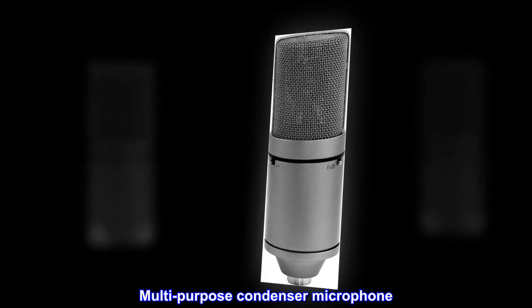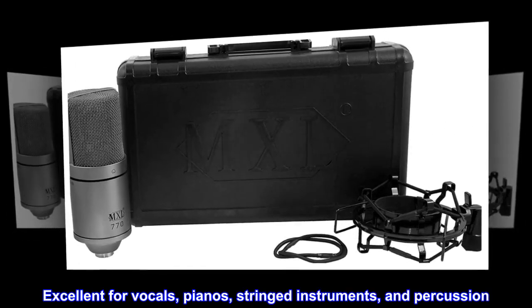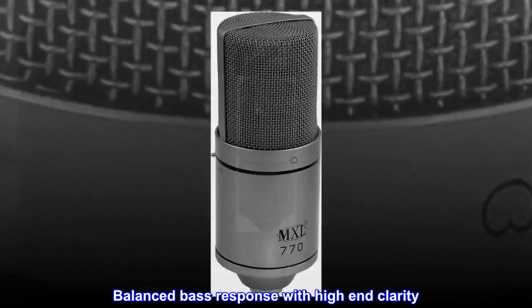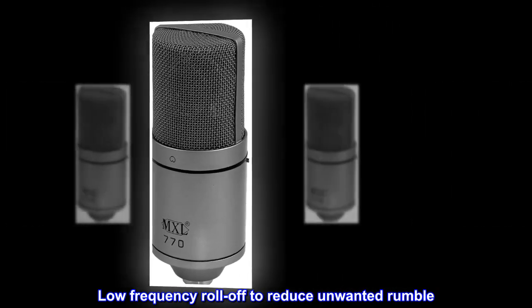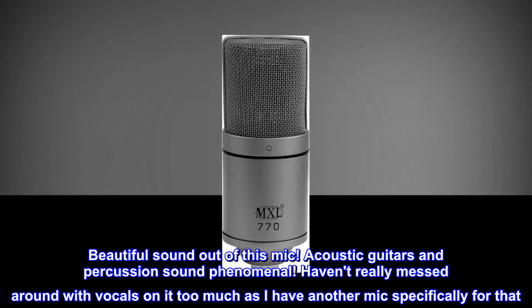Limited edition gray multi-purpose condenser microphone, excellent for vocals, pianos, stringed instruments, and percussion. Balanced bass response with high-end clarity and low frequency roll-off to reduce unwanted rumble. Top reviews from the United States: beautiful sound out of this mic.